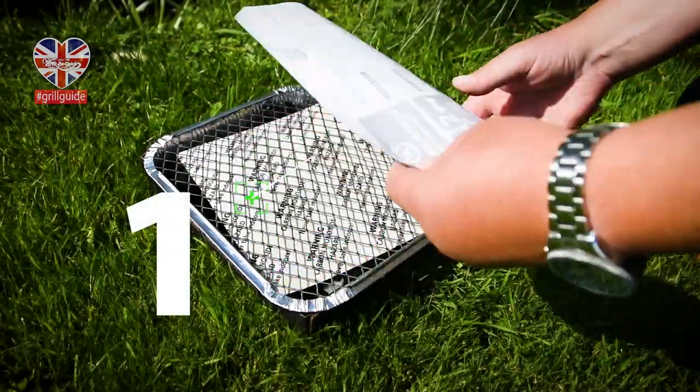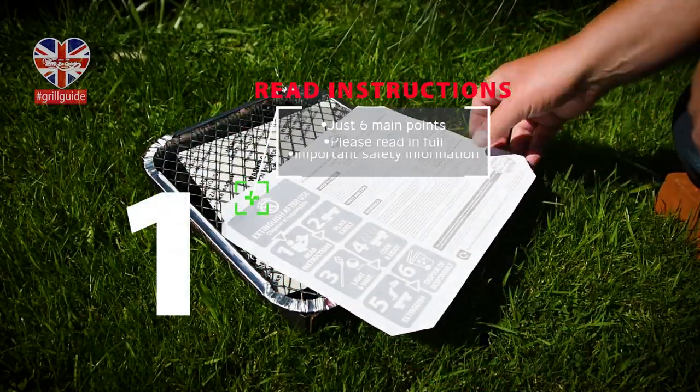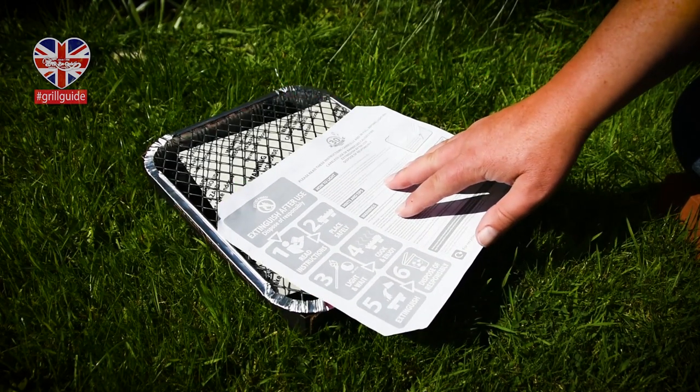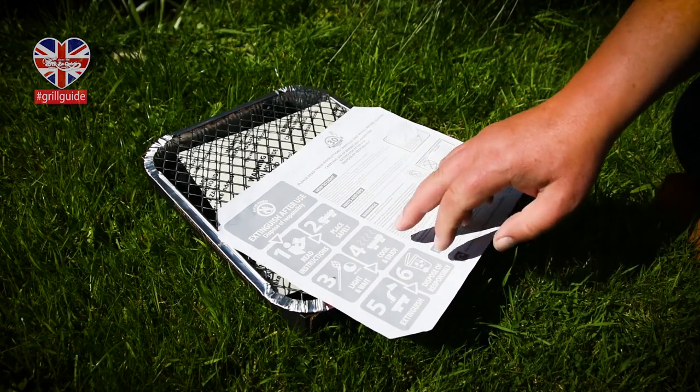How to use our barbecue instant barbecue responsibly. Firstly, read and follow the instructions on the back of the label. There are six clear points to review.